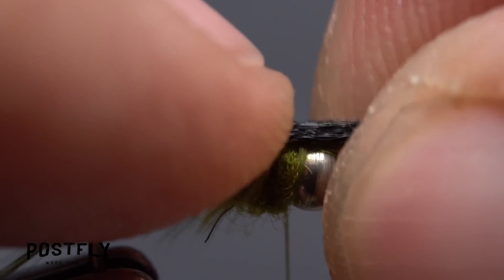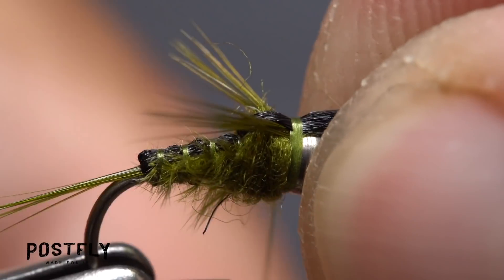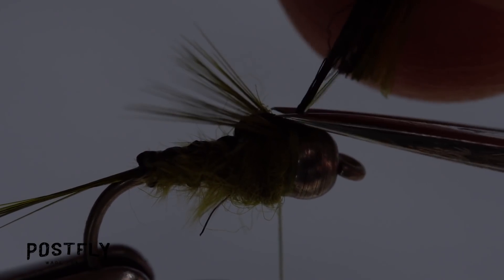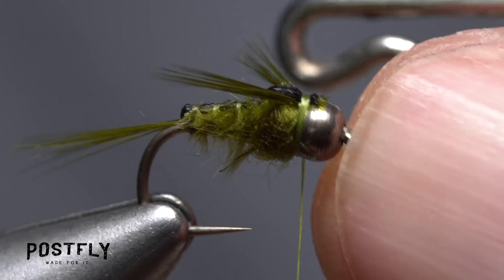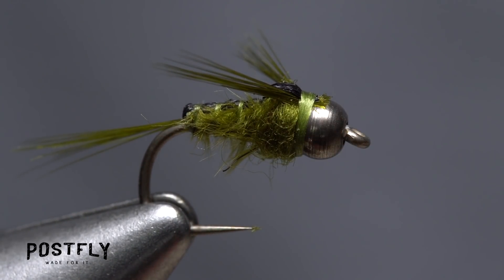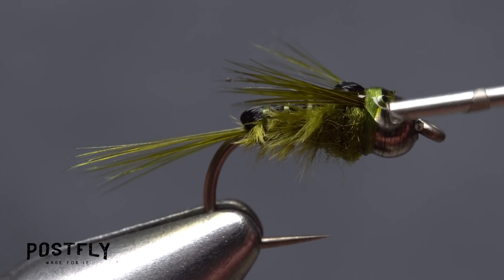Pull the Zeylon forward out over the bead and take two or three thread wraps to secure it there. Then lift up all the extra material that's pointing forward and snip it off as close as you can to the thread wraps — it's okay if a little bit sticks out onto the bead. Do a four or five turn whip finish, seat the knot well, and snip your tying thread free. A drop of head cement applied to the thread wraps will help to increase the fly's durability.